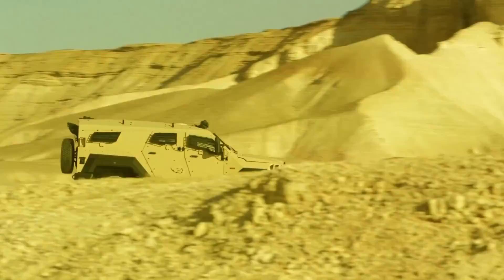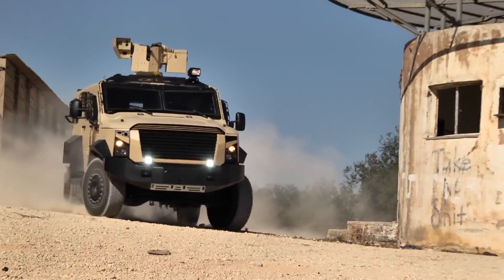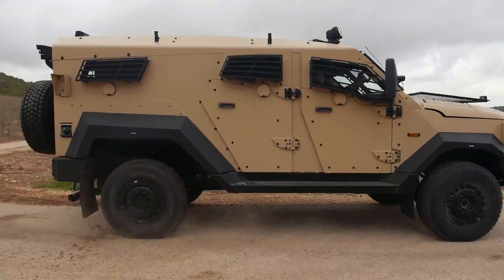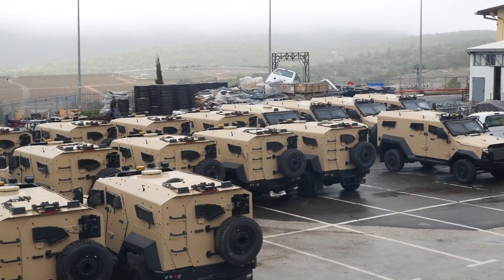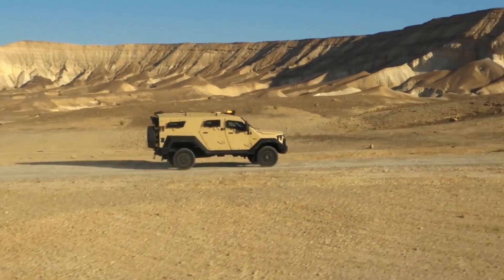At Eurosatory, we will show new configurations with new types of weapon systems installed over the vehicle, and we will demonstrate some of our capability both for the Sandcat family of vehicles and also for a lighter type of vehicle.